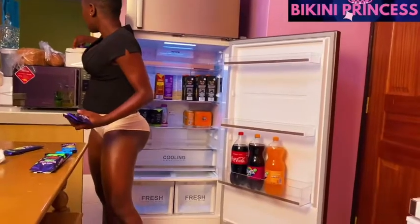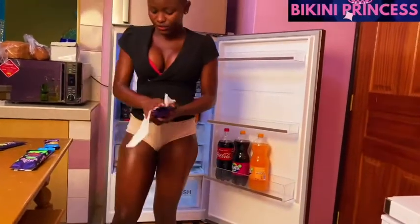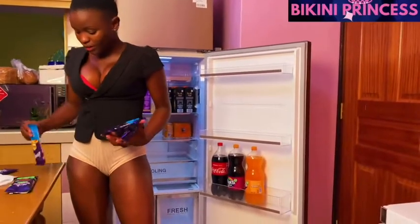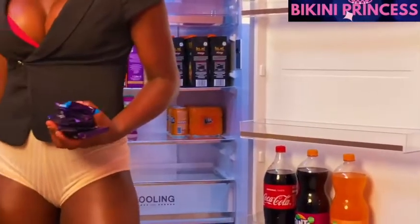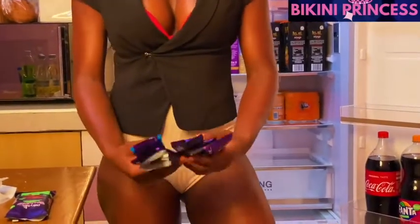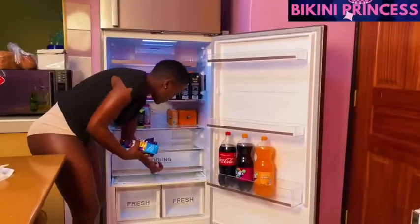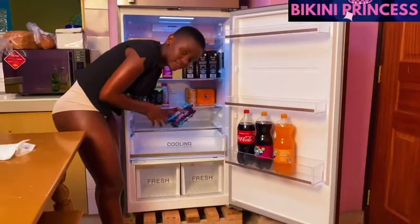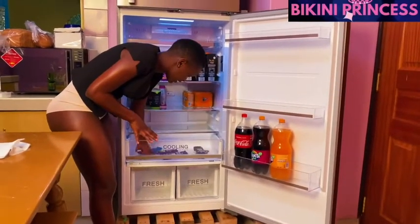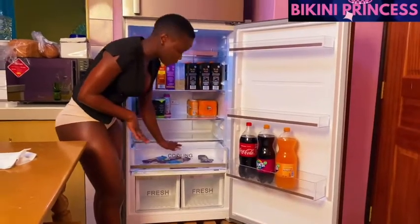Here I have some chocolates — they look like they are Cadbury chocolates. I really love chocolates and consume them in large amounts, so I place them in the cooling zone here. They don't get too frozen — the temperature is always normal in the cooling zone so they stay at a good texture.